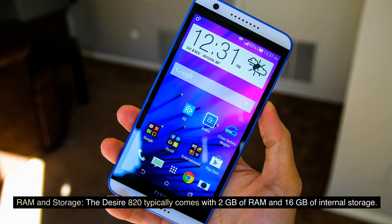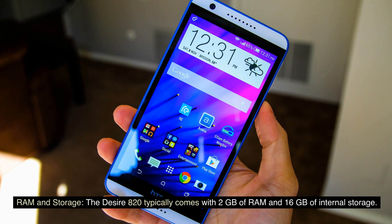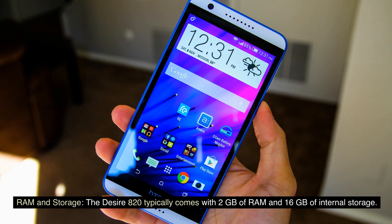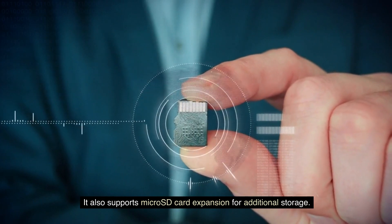RAM and Storage: The Desire 820 typically comes with 2GB of RAM and 16GB of internal storage. It also supports microSD card expansion for additional storage.